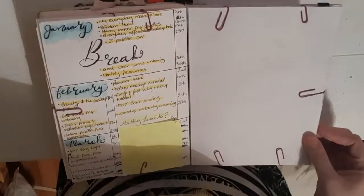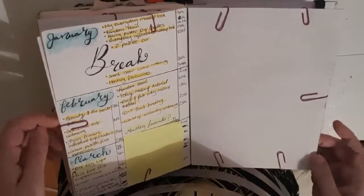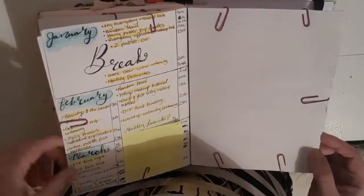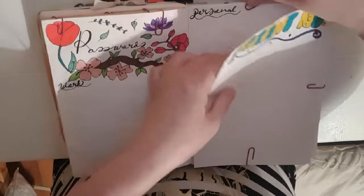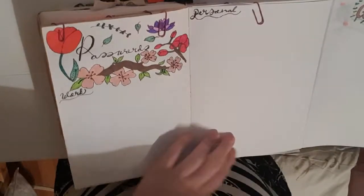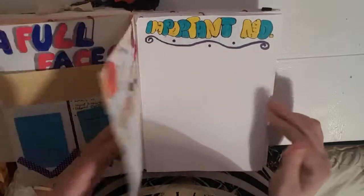Then we have my YouTube year — I've covered up a lot of this as it's videos I've either not made yet or they're just not out yet. It's basically my entire year mapped out with the YouTube videos I'd like to do. It can chop and change as new products come out or I get video requests. Then I have important numbers — this flips out to give me extra room — and my passwords for personal and work, which I haven't filled out yet.